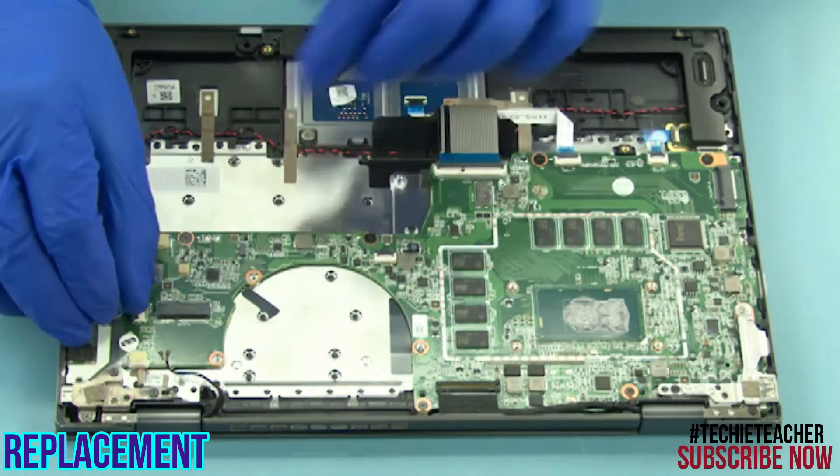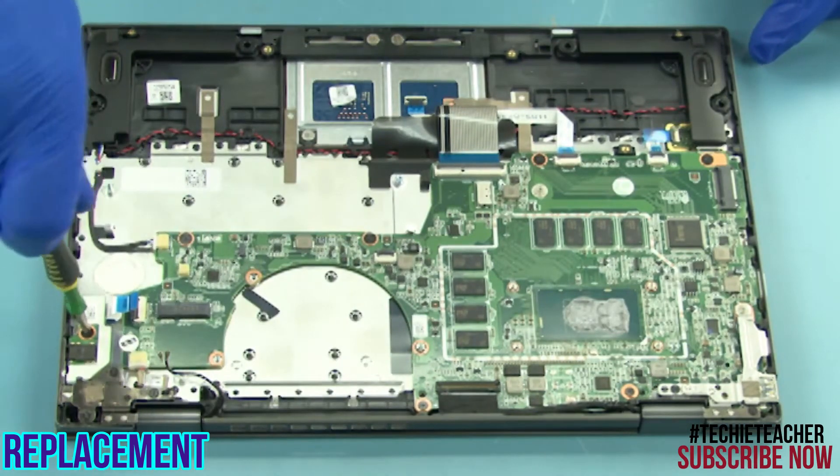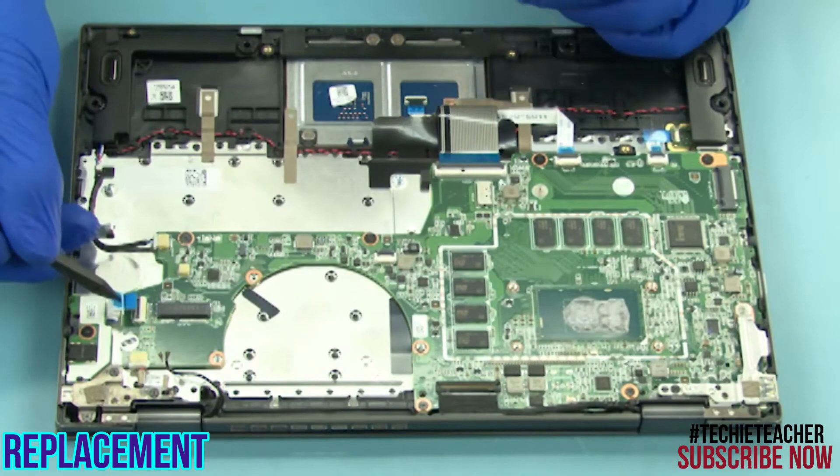Place the board into position. Install one screw. Connect the cable and the flat cable.